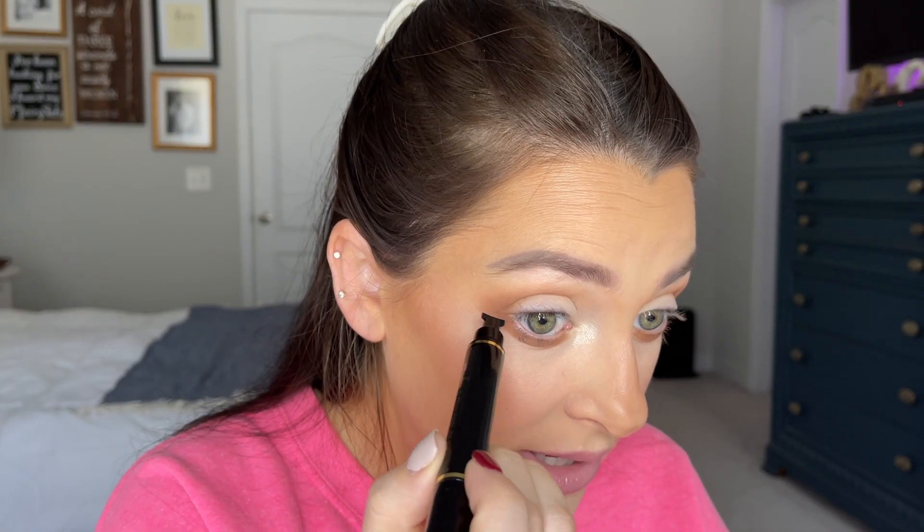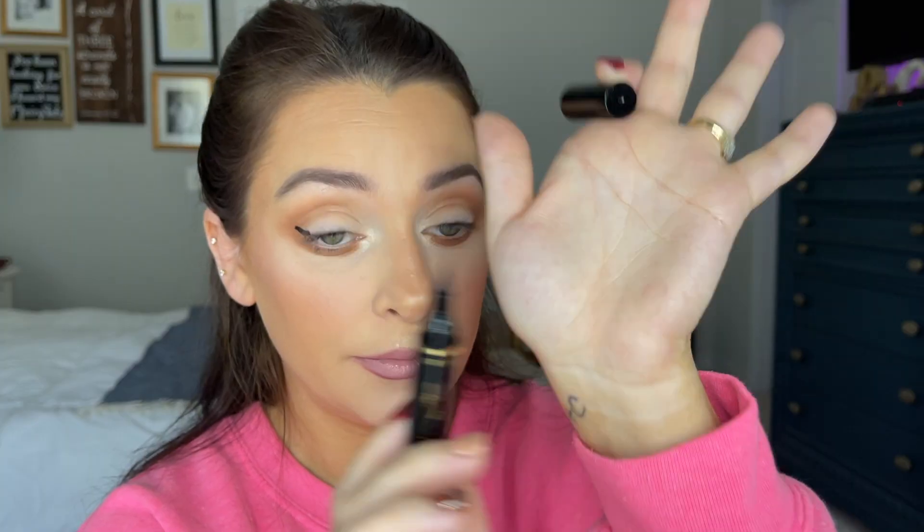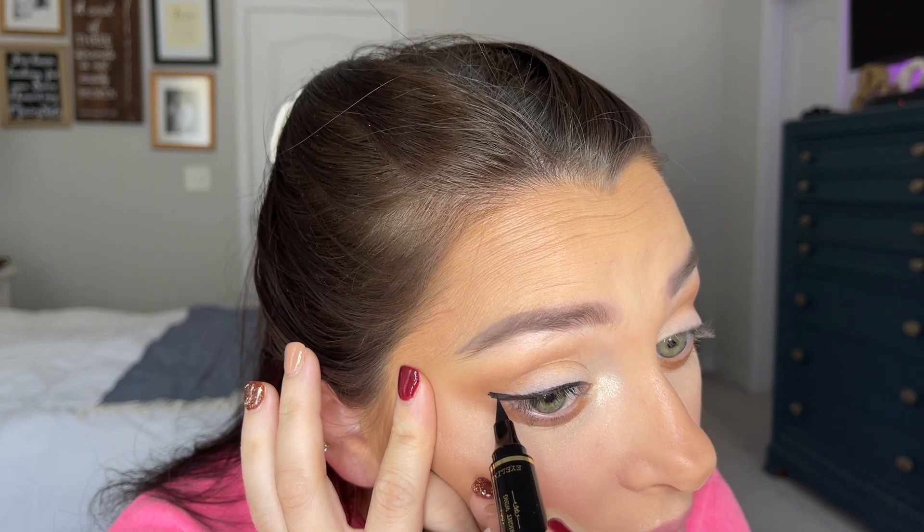So if you struggle with getting eyeliner straight or even, or not knowing how to do a wing, this might be the thing. Line it up right where your lashes end, and angle it up a little so it makes your eye look lifted and not droopy. I'm so nervous — here we go. Press firmly. We've committed — it's too late now! Okay, there's a little wing. The other end is a felt tip liner, and then you just connect where the stamp stopped into your lash line. I really like this felt tip liner, but I feel like I didn't get a crisp wing.